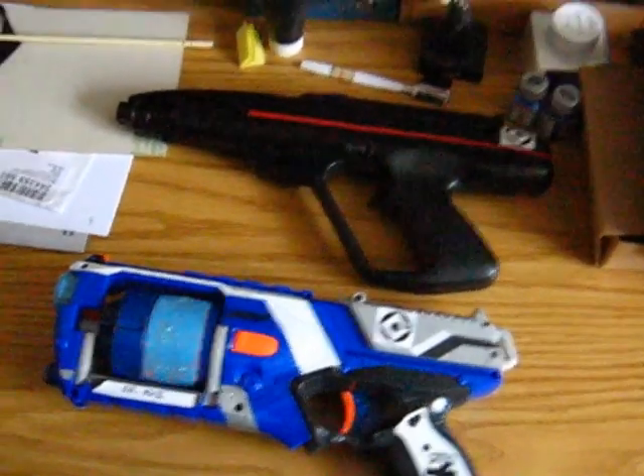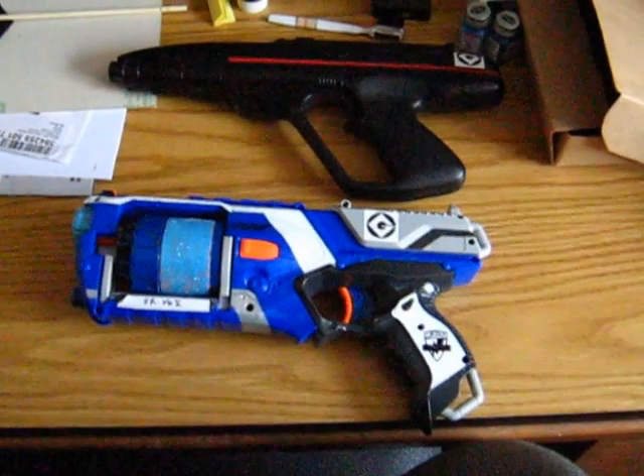So there you go — that's my costume. I'll probably do a video later on showing what everything's going to look like. Okay, take it easy. Bye.